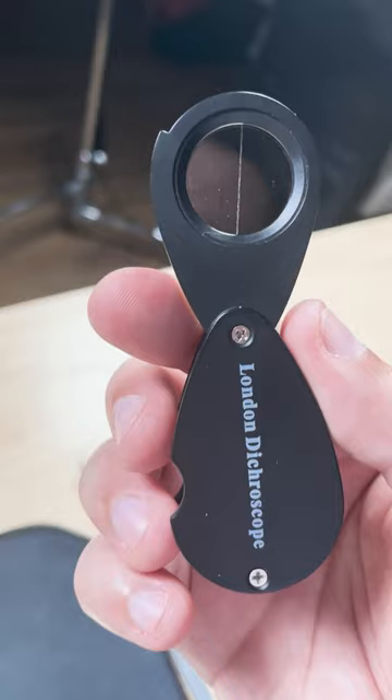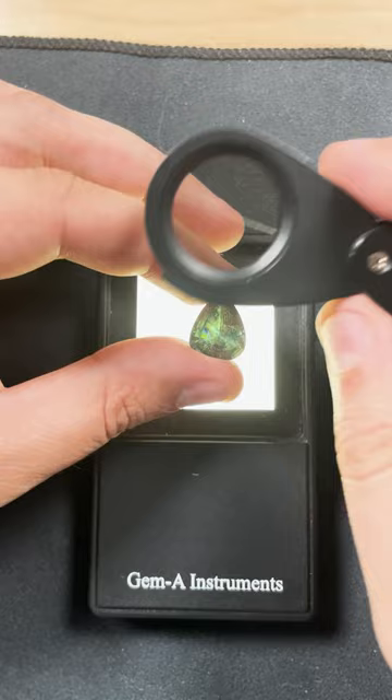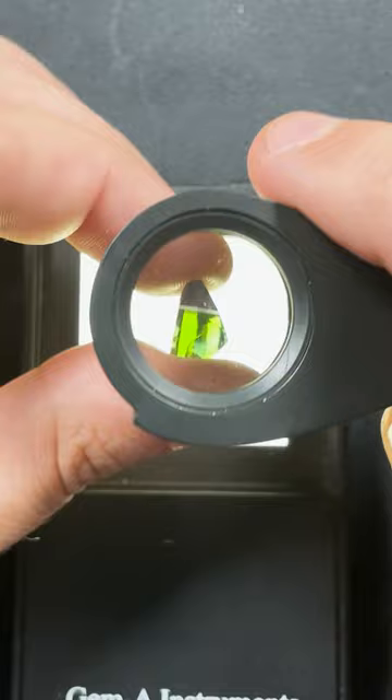The London dichroscope polarizes light into two different directions. All we need to do is place our gemstone onto a diffused light surface and wave the dichroscope over the top. And immediately, you can see different colors on this gemstone.